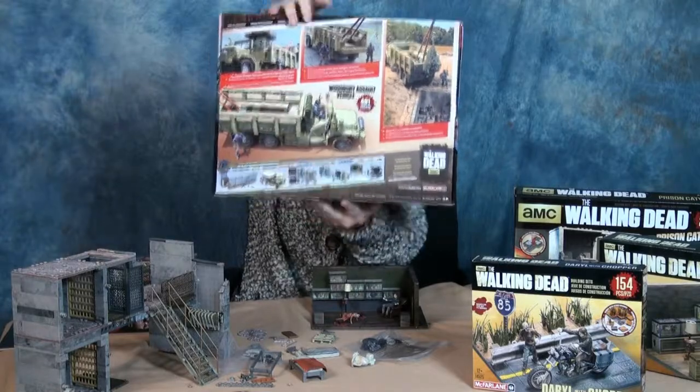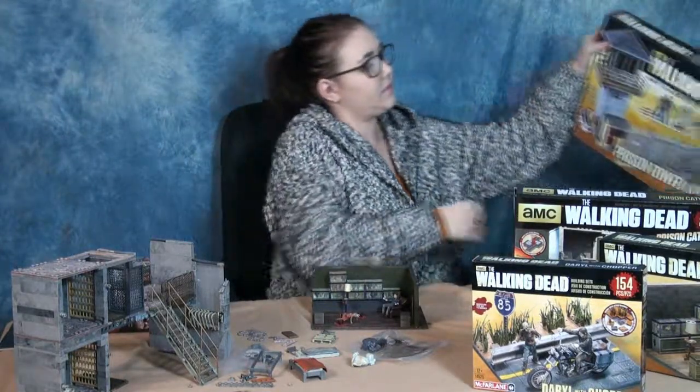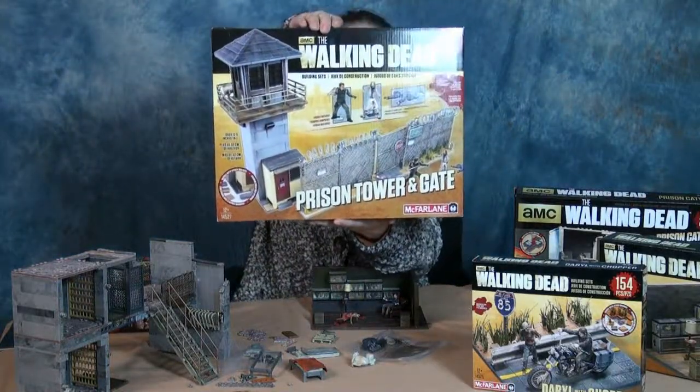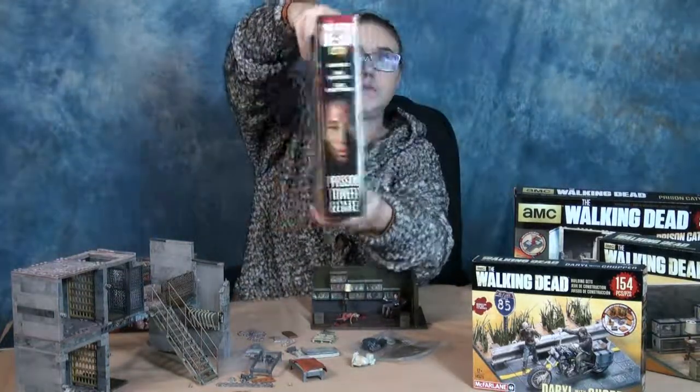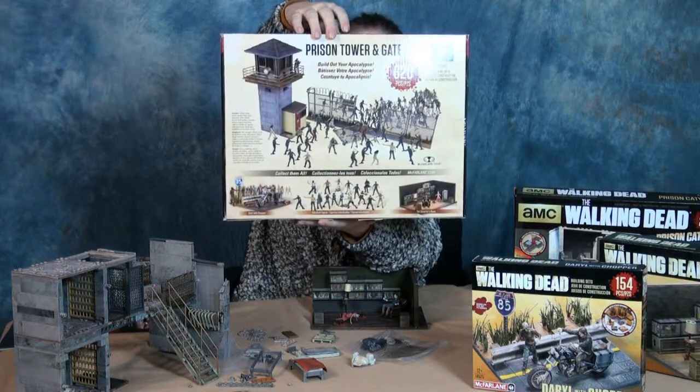These are Walking Dead brick sets by McFarlane. I know it's McFarlane, but I always say McFarlane. Anyways, very cool sets and they are amazingly detailed. You can see all the sets we have here, but only two of them are built.